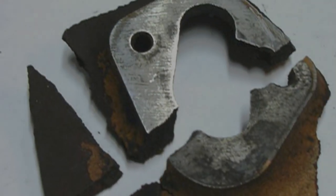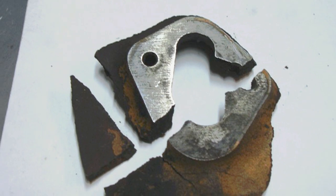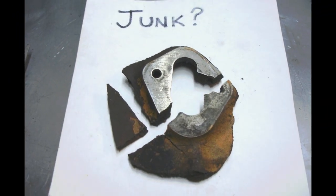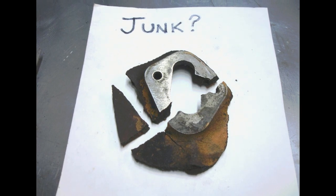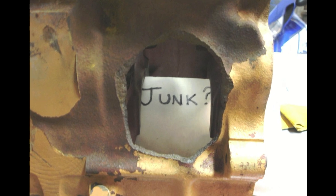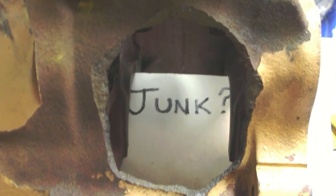MuggyWeld.com customer Corey Canning had found all the broken pieces of the cast iron in the bottom of a skid steer that the engine came out of. Many people have said goodbye to an engine in this shape, but Corey was thinking outside the box when he aspired to weld this 1989 Continental diesel block.